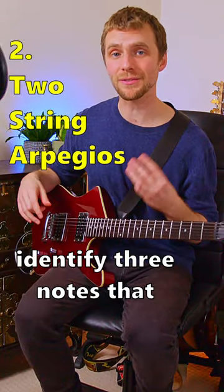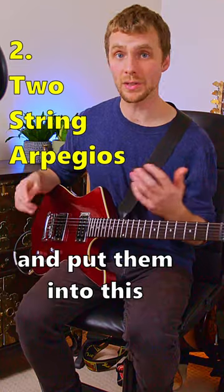This is a classic method. Identify three notes that make up each chord and put them into this two-string pattern.